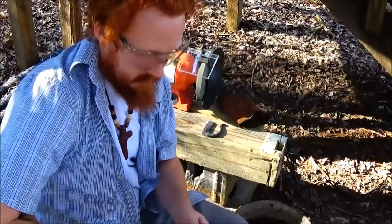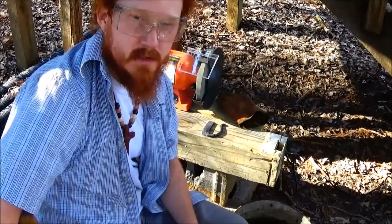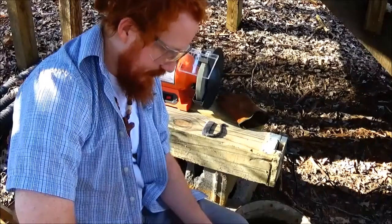Anyway, I thank you guys for joining me for this video. As always, I'm Brad Wilson with Wild Heart Wilderness. Until the next one, get out in the woods and be wild. Thanks guys, see you next time.